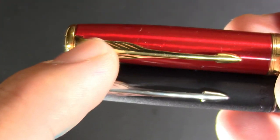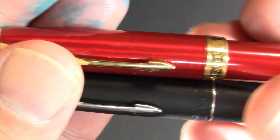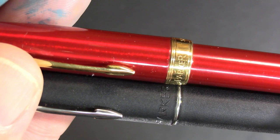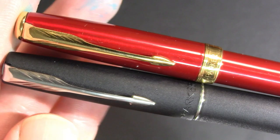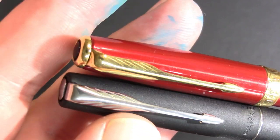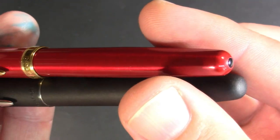I will say that this is an older Sonnet that I purchased used. There's definitely a price difference. If I had bought this Sonnet new, most of them run around $120 to $150. And if you go for the gold nib, which this is not, you're looking at quite a bit more. Whereas the Frontier, we're looking at around $20.